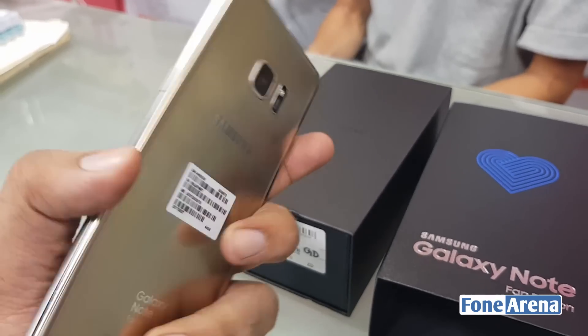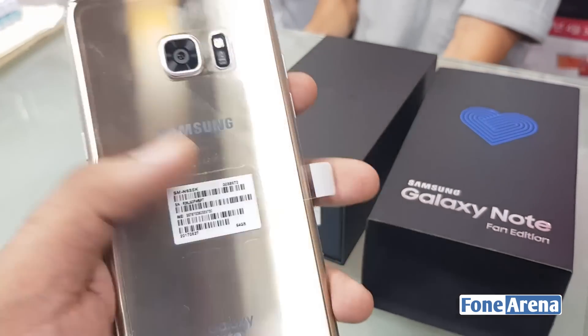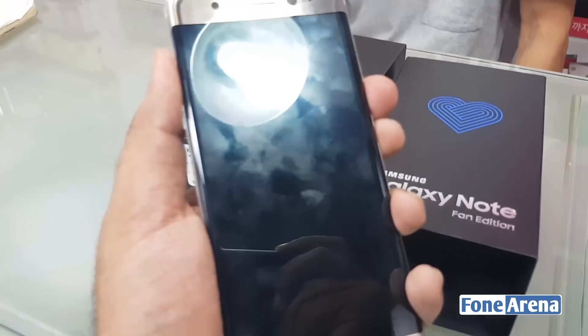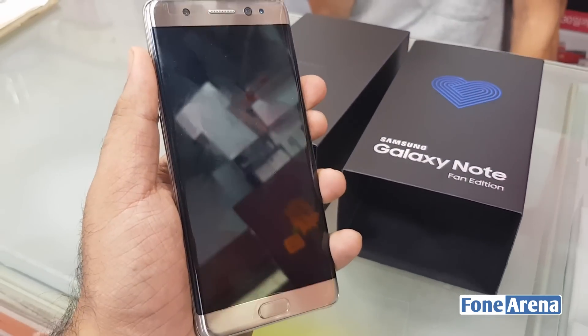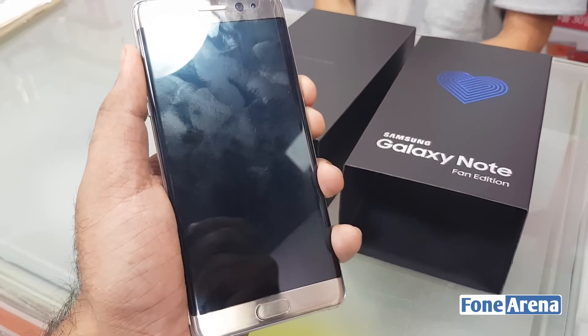Additionally, Samsung has made some advancements in this device by implementing Bixby Home and Bixby Reminder, along with a new interface based on Android Nougat that was introduced with the Samsung Galaxy S8. Having said that, it doesn't feature the AI Power Digital Assistant's voice recognition.